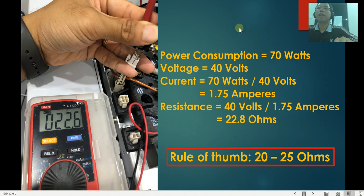Let's start with the heaters first. The heater connects to the thicker wires — place your measurement pins on the two thicker pins. Based on the Agilent design of the GC, the power consumption is about 70 watts and the voltage applied to the heater is about 40 volts. That means the current is about 70W ÷ 40V = 1.75 amperes, and the resistance is 40V ÷ 1.75A = approximately 22.8 ohms. As a rule of thumb, look for a reading between 20 and 25 ohms — if you're in that range, your heater is okay.